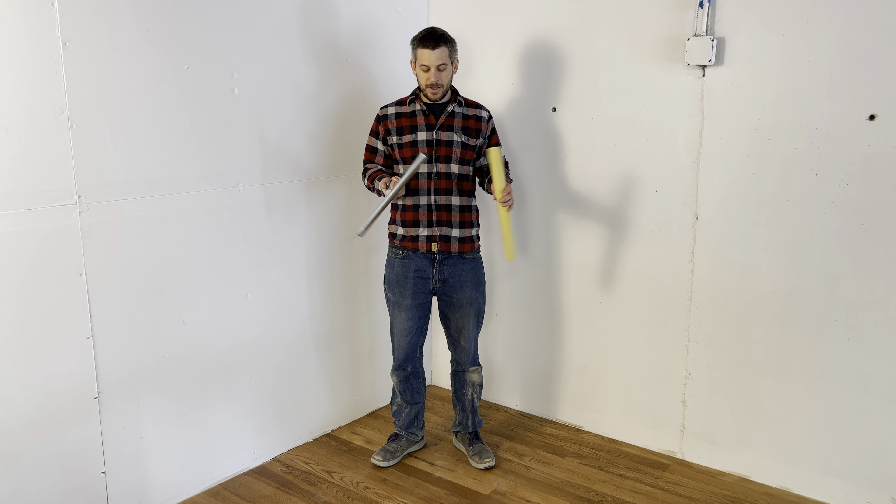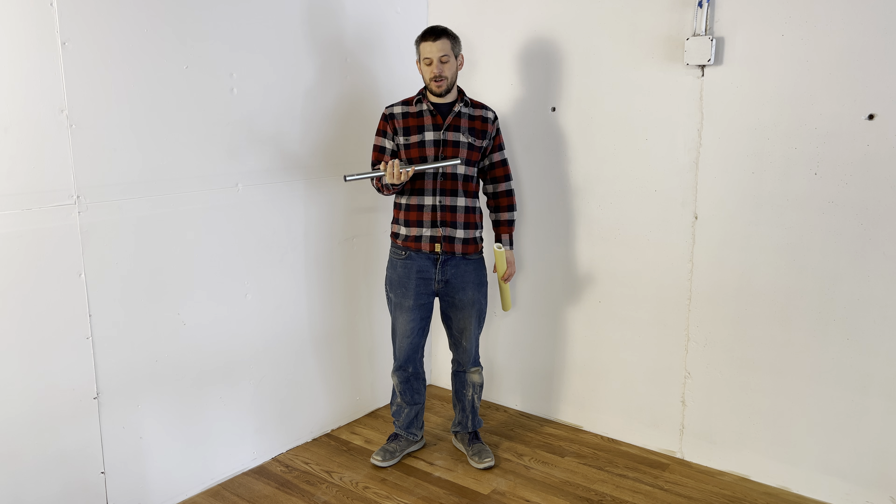I don't have the full lineup here with me. There are four different sizes of T-bars: the 12, 18, 24, and 30 inch.